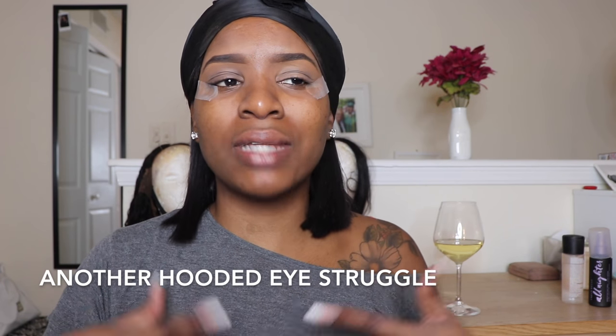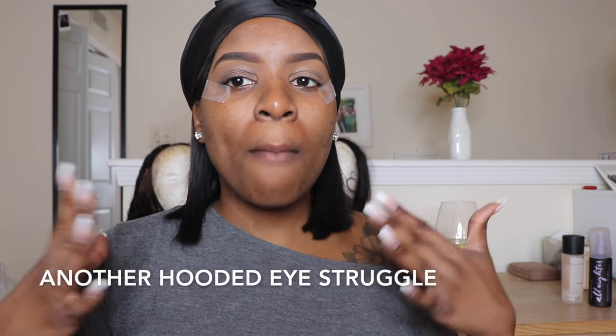Something I do for eyeshadow is put tape here just so I always have a defined shape — no matter what's happening, it's at least a confined shape. I'm going to pop on some tape really quickly so I have a controlled space. The tape can give me the wing shape without having to do winged liner.